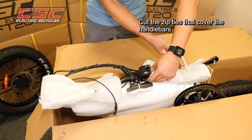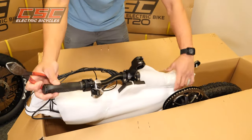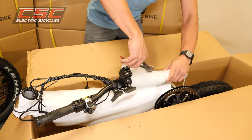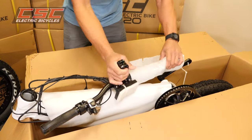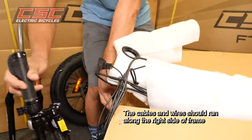Cut the zip ties that cover the handlebars. The cables and wires should run along the right side of the frame.